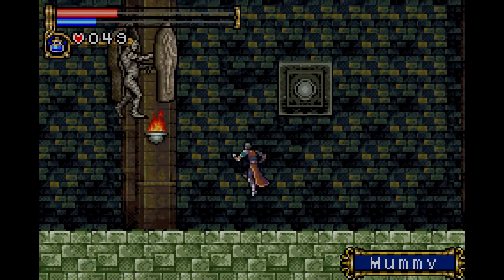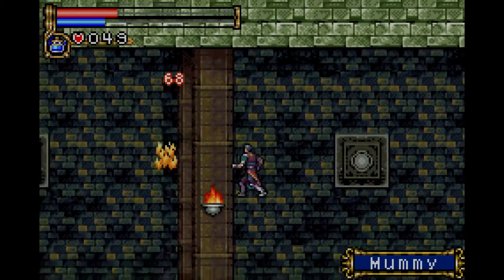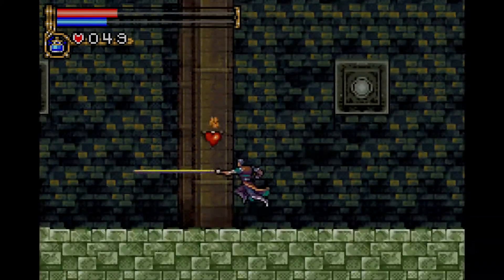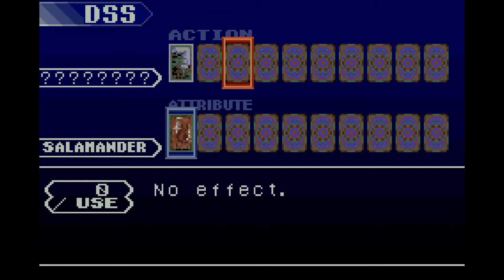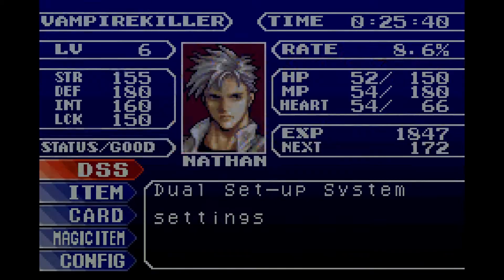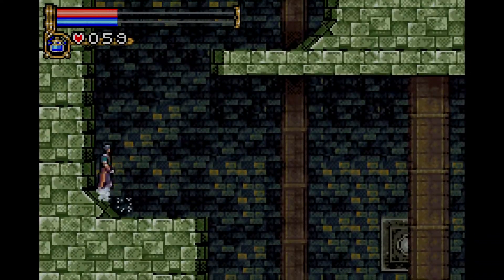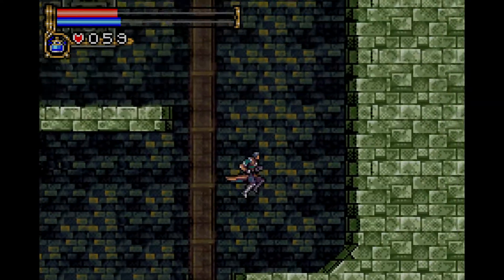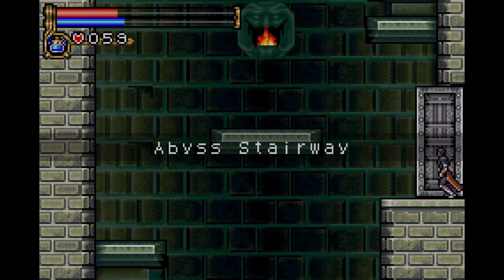I forgot to tell you guys about the DSS system — what I was currently using. It's how I got my Fire Whip. What's really cool about this game is that there's a thing called the DSS, the Dual Setup System. There are essentially 20 cards that you collect. I've got two of them — the Mercury and the Salamander — and by pressing the L trigger I discovered it creates a Fire Whip to attack enemies. When you beat more enemies you can collect more cards and have more different abilities to choose from. So it's not just an elemental attack; there are all sorts of different elements that can be used too.